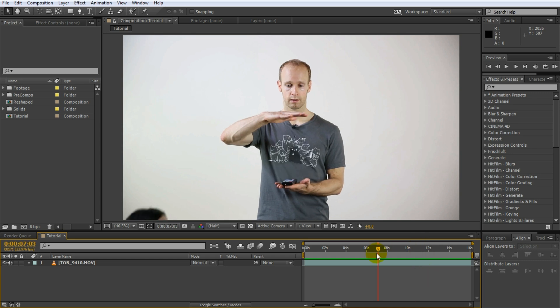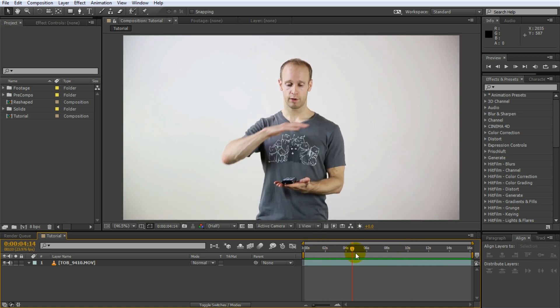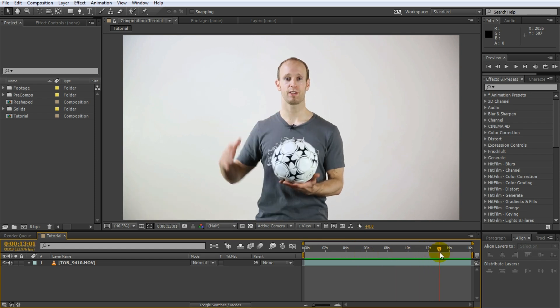You may notice that even though I'm trying I'm not holding the exact same position so there is going to be a little bit of cleanup required for the effect. But I think this is actually really good to show for this tutorial because most visual effects I've ever done all required quite a bit of cleanup work to make them look convincing. So let's get started. The first thing I want to do is I want to split this clip into two layers — one layer where I'm holding the remote and a separate layer where I'm holding the soccer ball so that I can transition between the two.